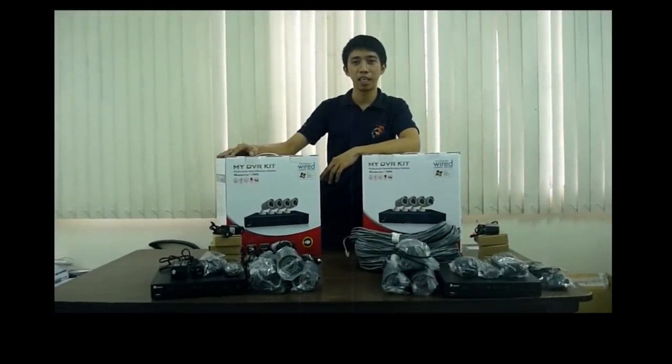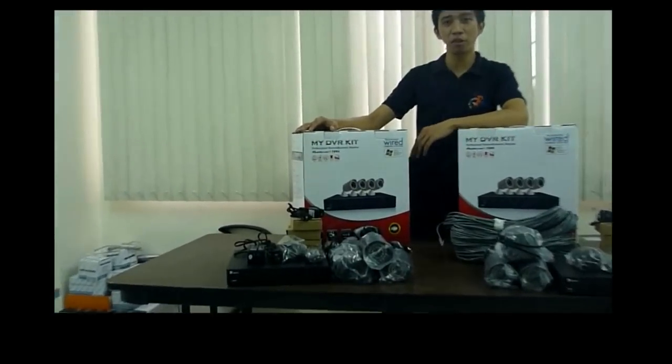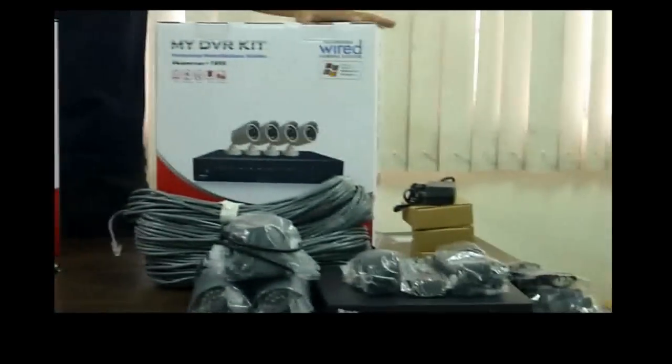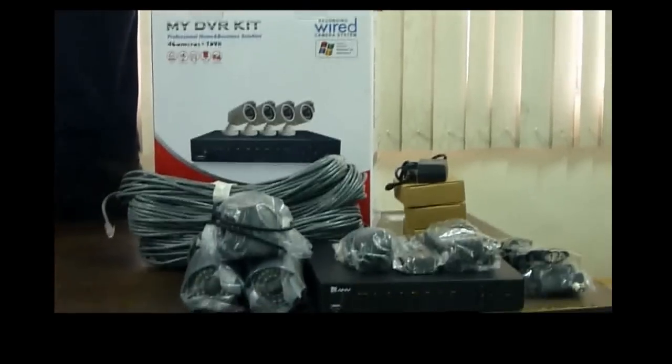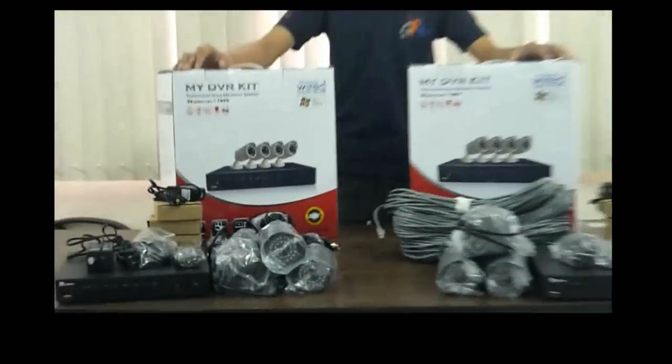It comes in two packages: the coaxial with power cable version, and the UTP cable and balloon converter version. Both packages come with four sets of CCTV cameras, one DVR, power adapters, a mouse, and an IR controller.